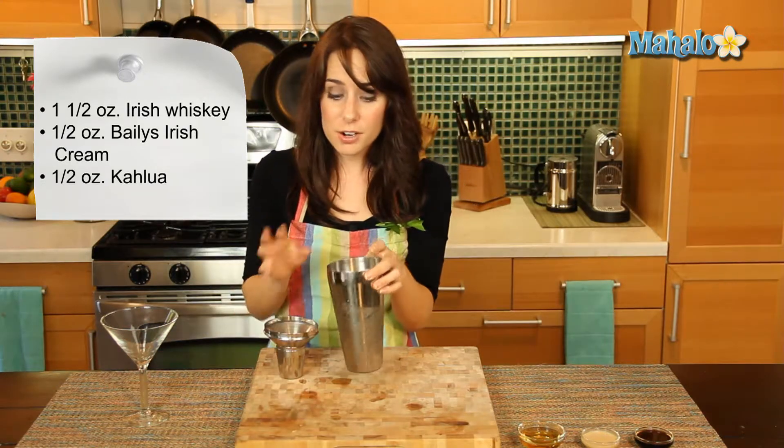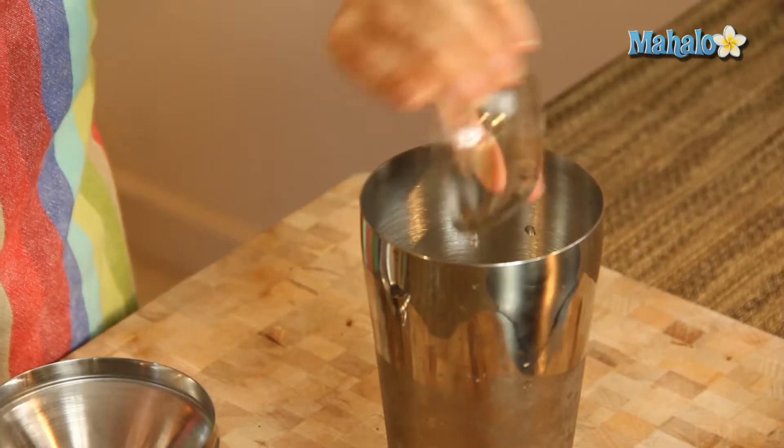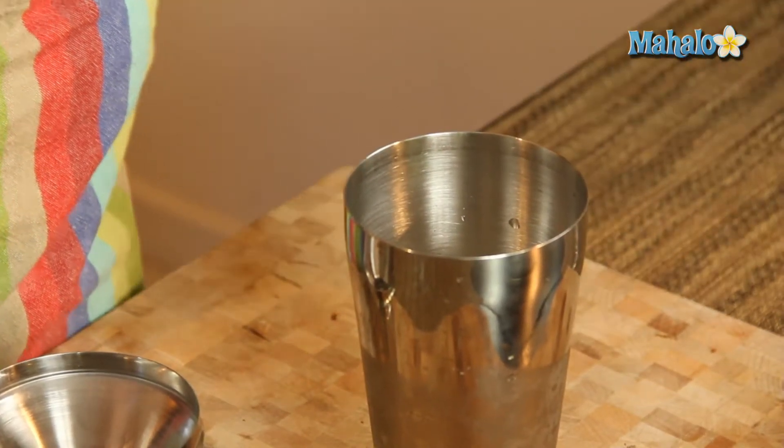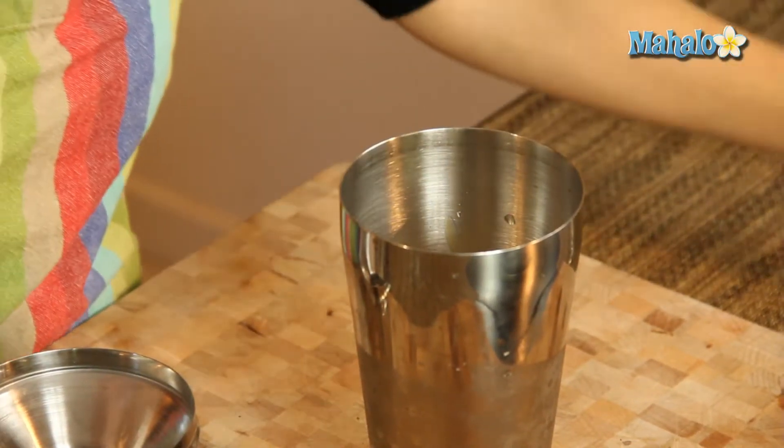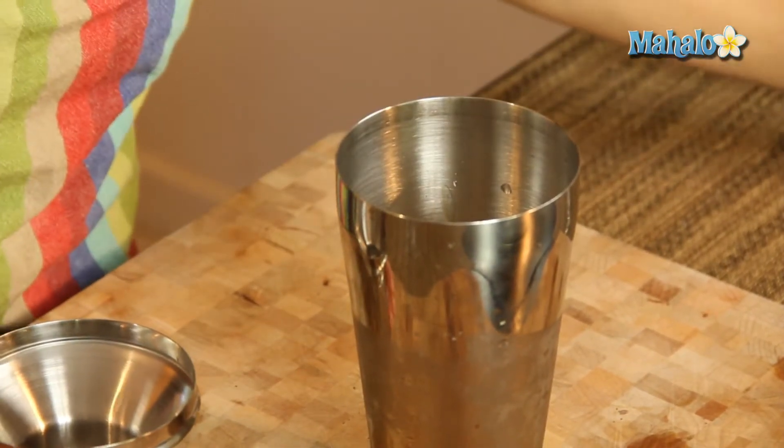I have a martini shaker here that has been filled with ice already. So we're just going to start by adding in the whiskey, adding in the Bailey's, and we're going to add in the Kahlua, and put our top on.